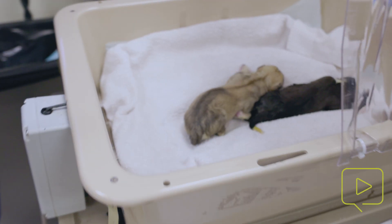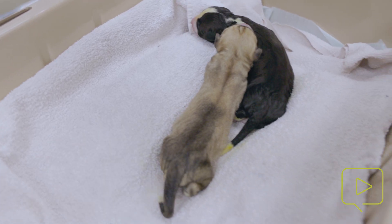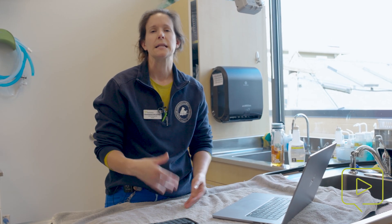If you have a mom that's recovering a little more difficultly from anesthesia, you may want to keep them a little bit separate or only have them in the cage with her with supervision. As she becomes more alert, as long as she's accepting them readily, you should start to see her interacting, allowing nursing, licking, et cetera. Being cognizant of their behavior especially when they are still recovering can be really important. And those are the basics for neonatal resuscitation.